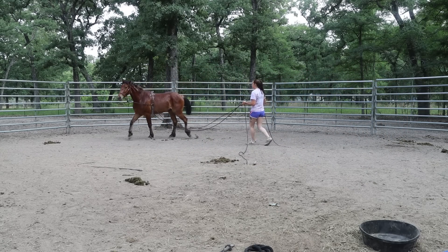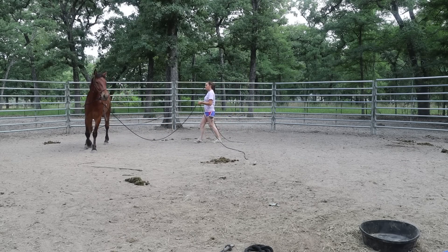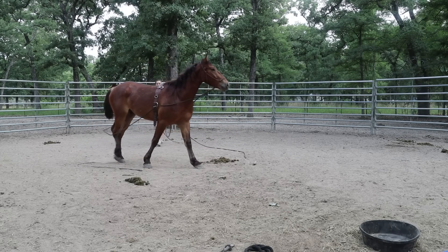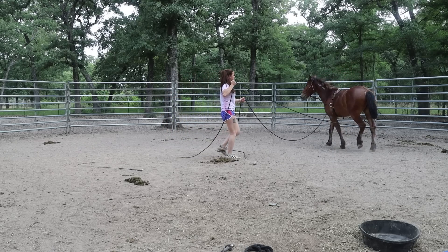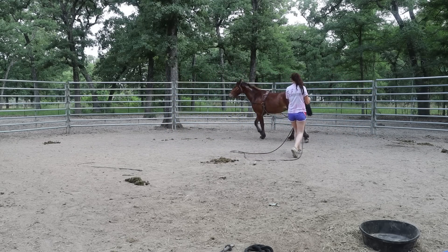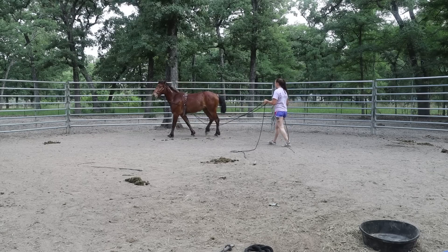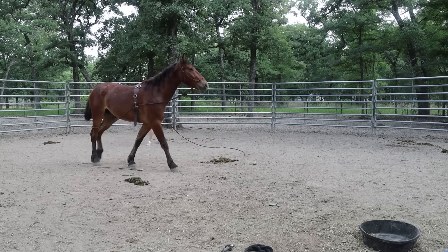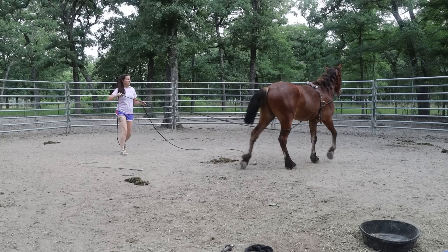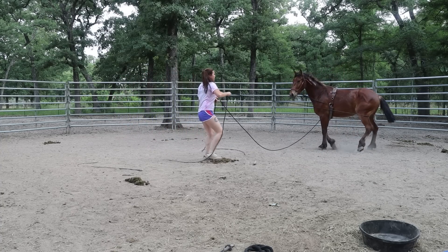The things we've done to prep: the belly rope prepped for the suringle, and then we did the giving behind the hindquarters. We've also done flexing with him, which is essentially one of the starting steps for a one-rein stop. The other starting step is yielding the hindquarters, which we did pretty early on as well. So now we're going to add pressure from both sides.